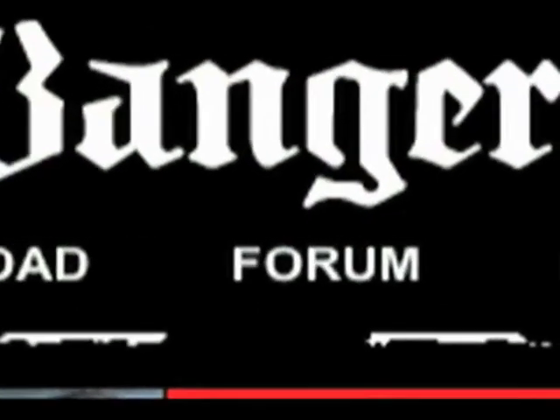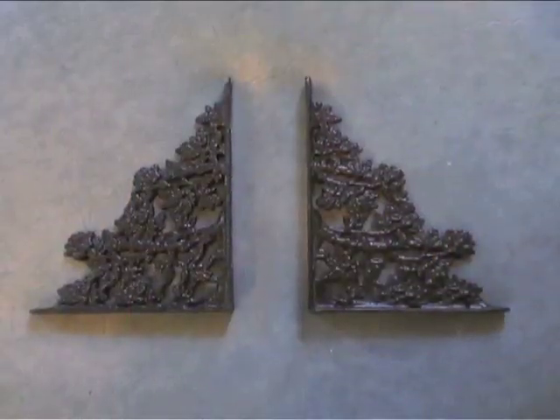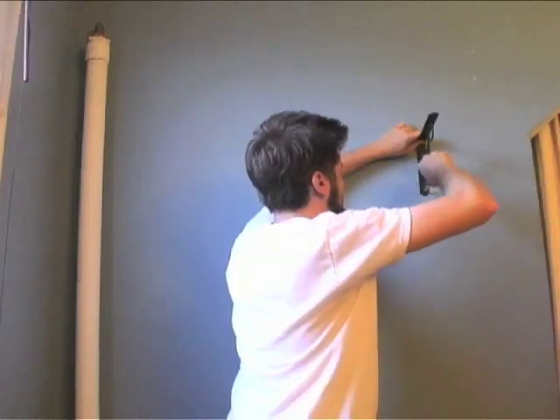Upon the request of a few forum members, this week we're focusing on DIY shelves. We recommend starting off with some cool vintage brackets. This simple detail upgrades your shelves from busted to beautiful.